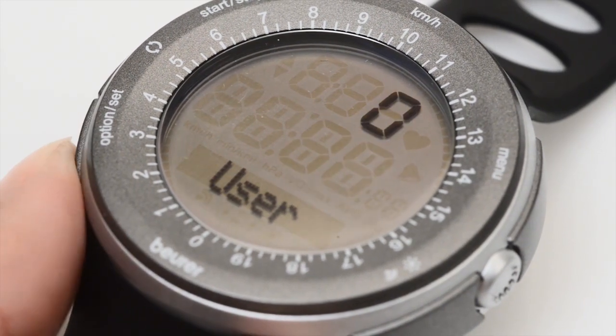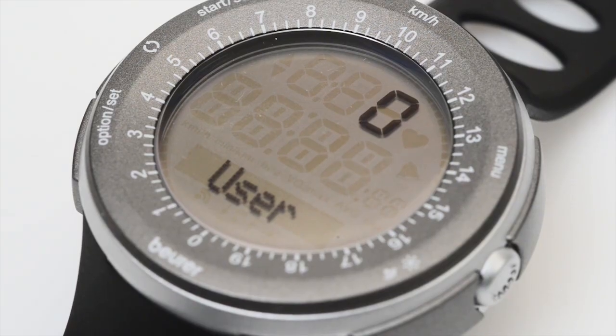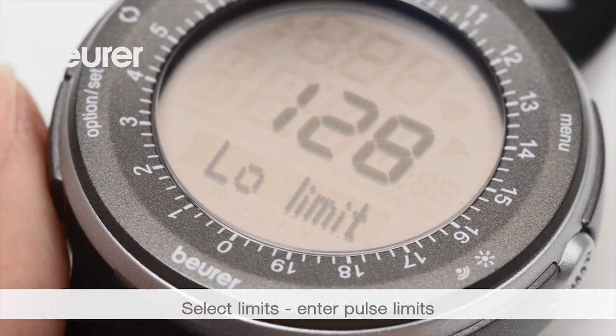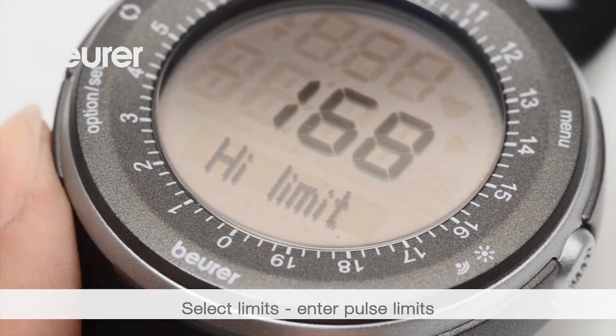Return to the settings menu using menu via option set. Select the next item, limits, and enter your individual upper and lower pulse using low and high limit.